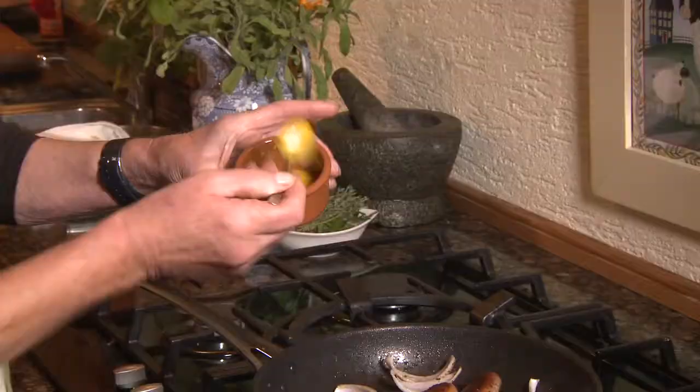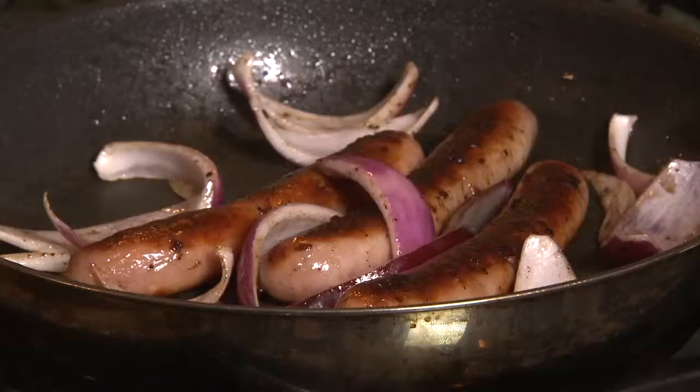In with the onions — just toss them for a moment or two, just until they get slightly crispy but not too much. A pinch of mustard gives this a really nice flavour. Just a little spoonful of onion chutney, a little bit of stock. Just let this all heat through for a couple of minutes and then you're ready to serve.